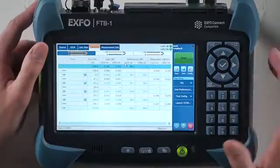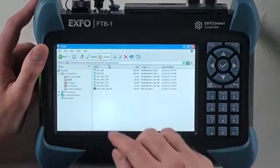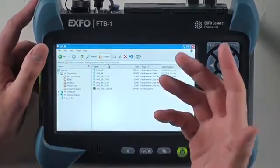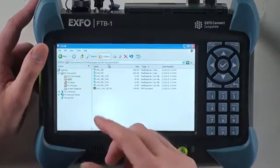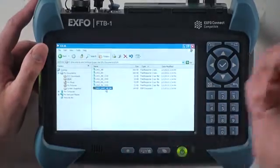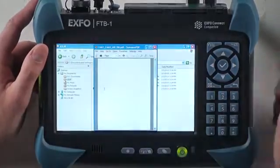Let's have a look at the report and the files that were generated. From the file manager, I have created link one and link two IOLM files. I have link one and link two SOR files for each wavelength, as well as the PDF report that includes link one and link two. Let's look at this report.